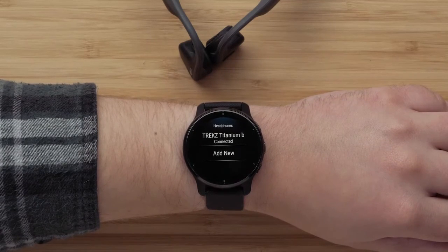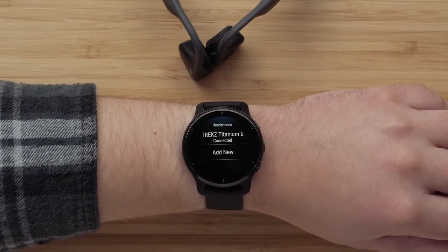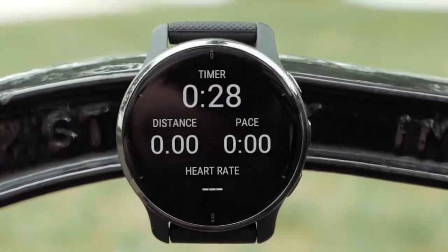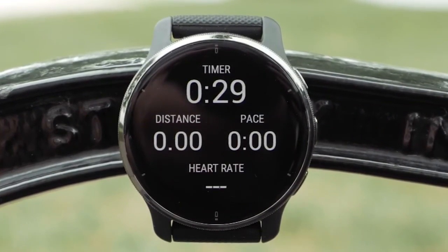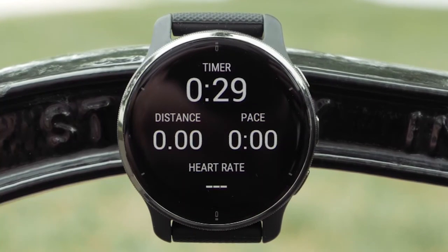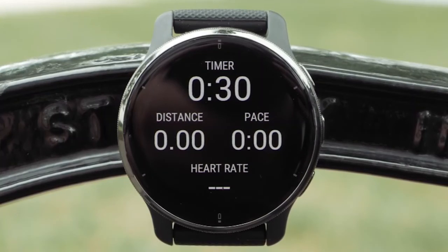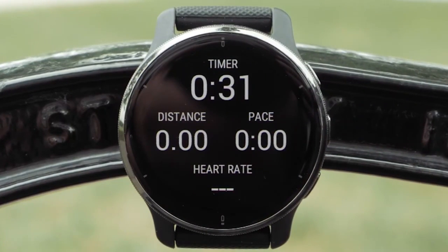Now you're ready to get out there and get moving, but before you do, here's an important tip for the wear and care of your Venue 2 Plus. When washing off sweat or cleaning your smartwatch, take care not to use sharp objects to clean the unit and resist the urge to use anything, even a soft bristled toothbrush, to clean the nooks and crannies on the device.